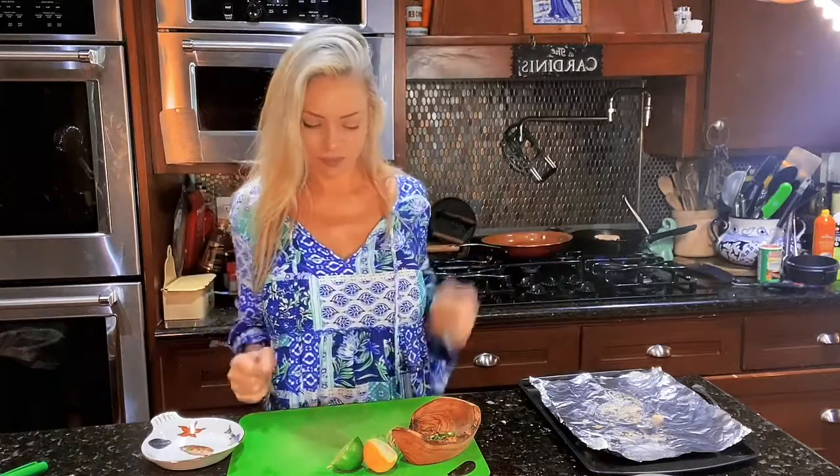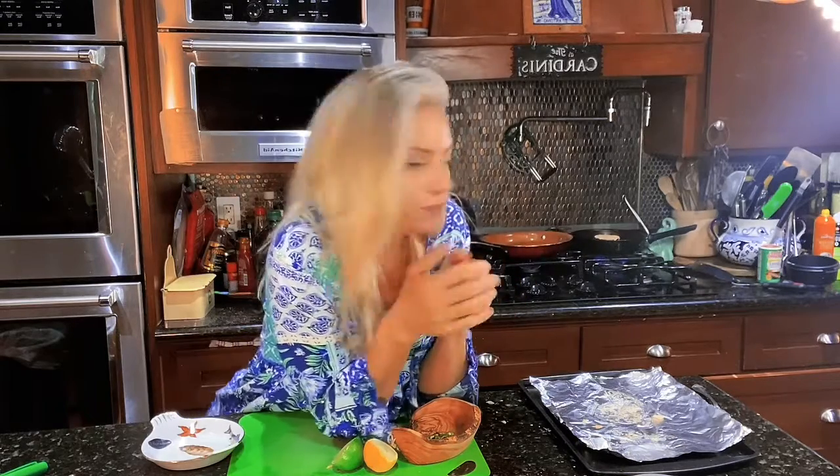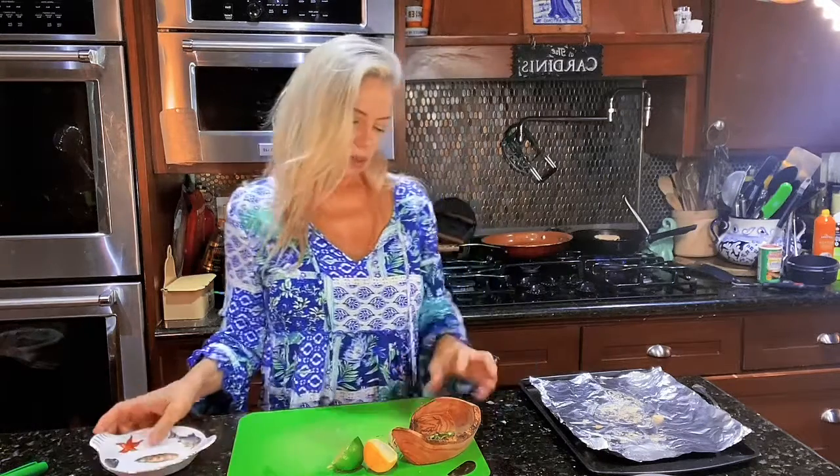Five more minutes in the oven should be good. I took the rest of the crab bisque — y'all remember the crab bisque I made a few days ago, crab and corn — I blended it up and heated it back up. It's going to be so delicious. I'm gonna put it at the bottom and just lay the crab cake on top.